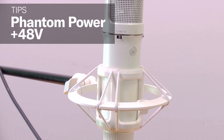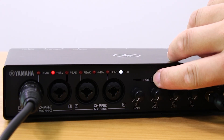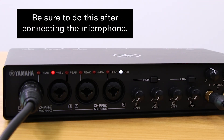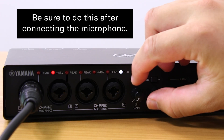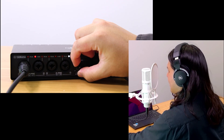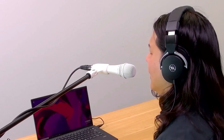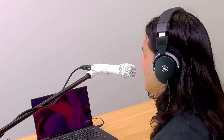If you're using a condenser microphone, be sure to turn on phantom power. Failing to do so will result in a very low volume on the microphone input channel. Dynamic microphones don't need phantom power.